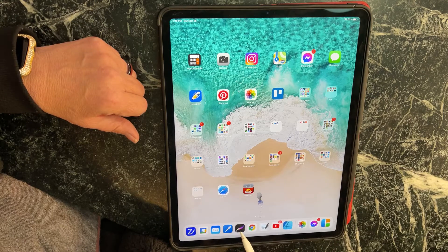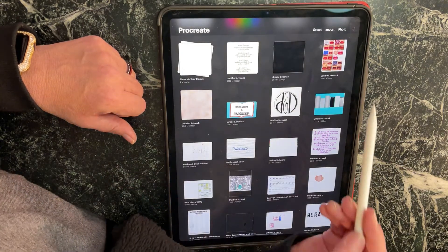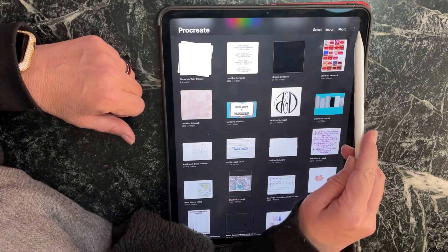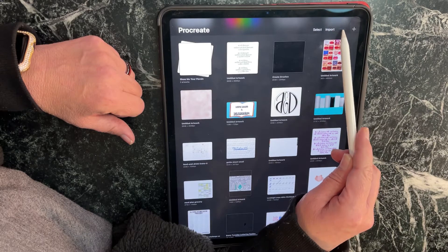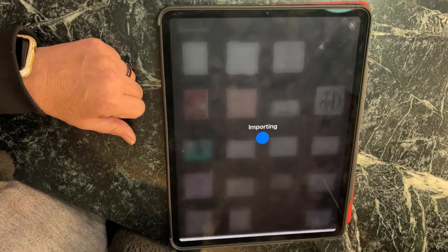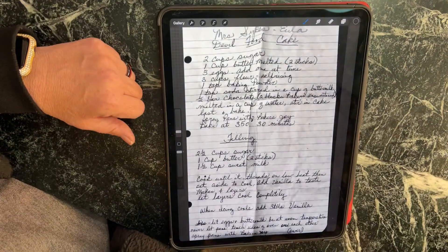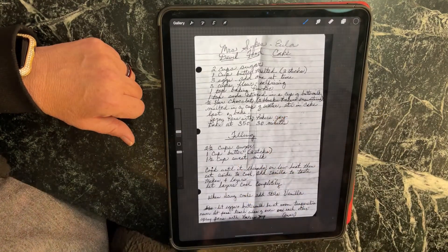I use Procreate — that's this button right here — and I have everything saved on my camera roll. If you wanted a new blank one you'd use the plus button, but since it's on my camera roll I can tap Photo. Here's the original recipe that Shannon provided me with — thank you very much — and pinch to see all the edges.